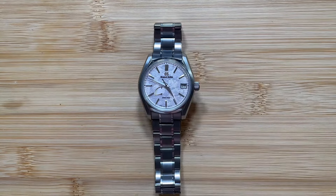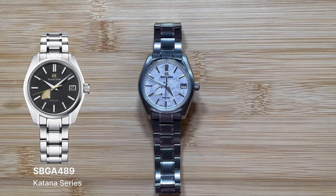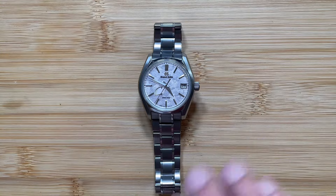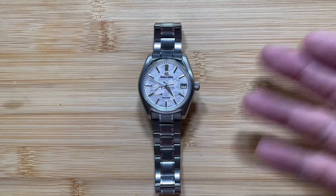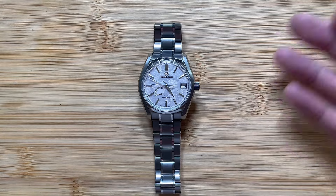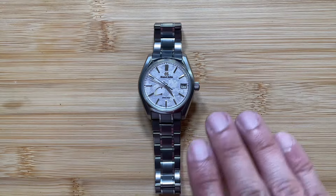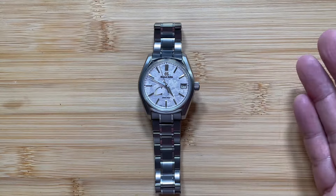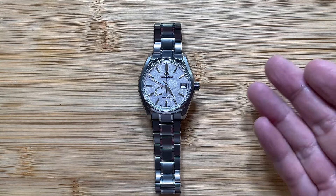I saw another model where the power reserve had a different color — I think it was a black dial with a gold power reserve. That was not great because it really stood out and threw off the dial's design. But on this one, because everything is pretty much silver or slightly pink and the power reserve is the same color with texture all the way throughout the dial, it just gets hidden within the dial itself. So the power reserve really isn't all that noticeable, and it's a functionality I use all the time.